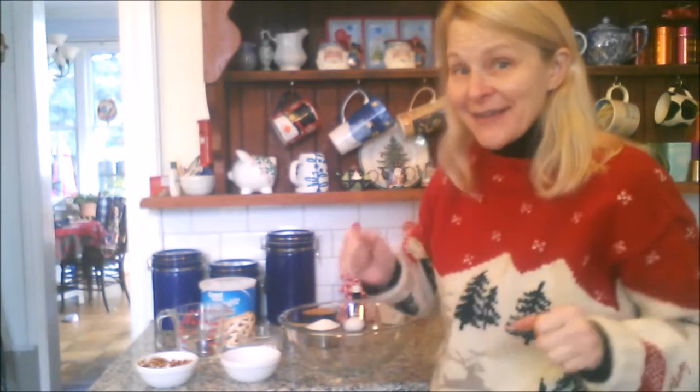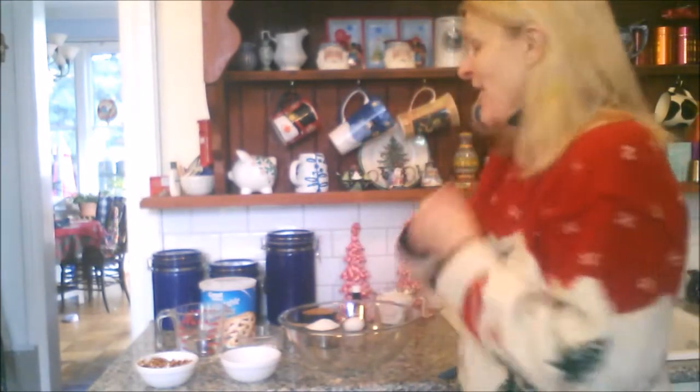You're going to have to make them reindeer if you want. If you want to do the traditional round cookie with the fork, you go right ahead. But we're making triangles because they're going to look like the reindeer's head.